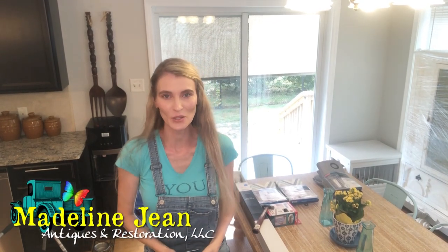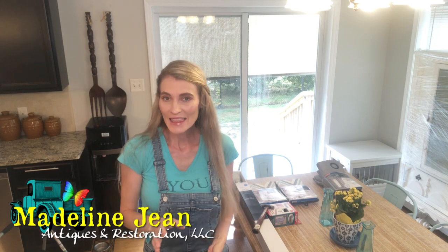Hi YouTube! It is Bethany from Madeline Jean Antiques and Restoration. Today in this video I'm going to use a product that I have not used before. In my previous video that I just posted a couple days ago, I informed you all that I just moved into a new house, my very first house, so I'm very excited to start decorating and organizing and making it a home.